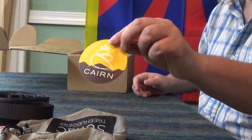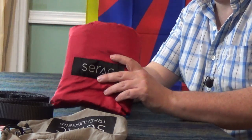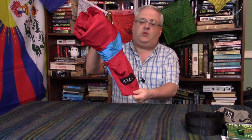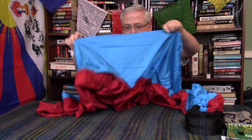We have our Cairn sticker of course. Last but not least, I have what I'm going to assume is a Serac hammock — never heard of them. Let's open it up. It sounds like there might be a carabiner in here. It's kind of like an ENO design where the storage bag is part of the hammock.